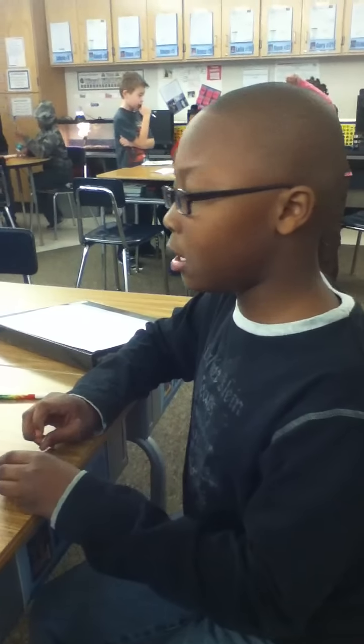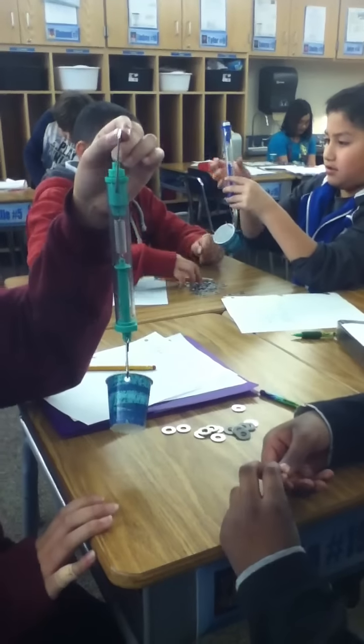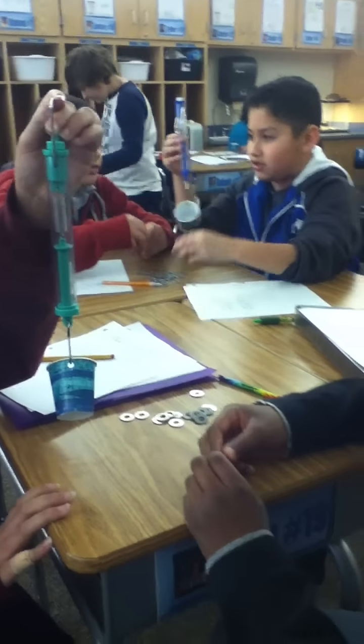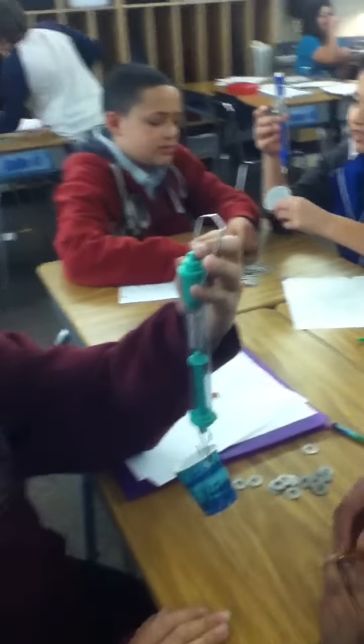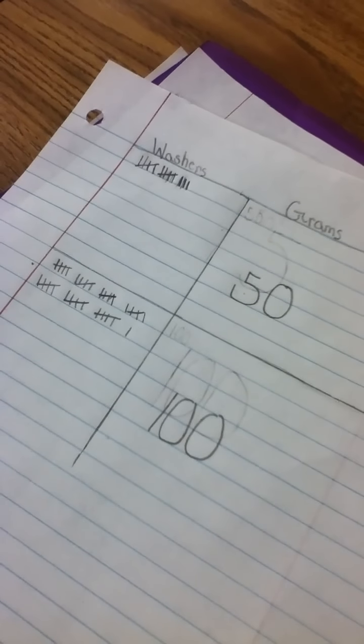Malcolm, what are you doing with those washers to make sure your research is accurate? How are you making sure you know how many washers equal 50 and 100 grams? Oh, I see your tally marks for 50 grams and for 100 grams — very good.